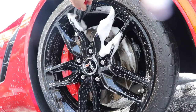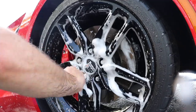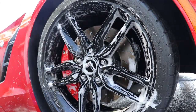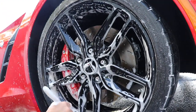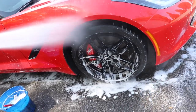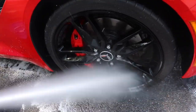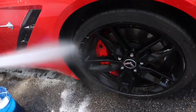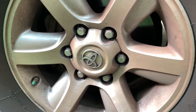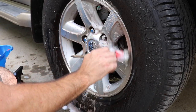I like to foam up my wheel bucket with a nice car soap so you get a lot of lubrication. Then I work with my wheel woolies and soft brushes all around the wheel. Make sure to rinse thoroughly.